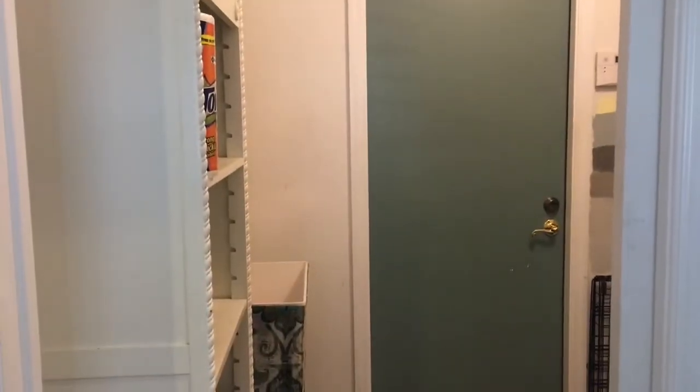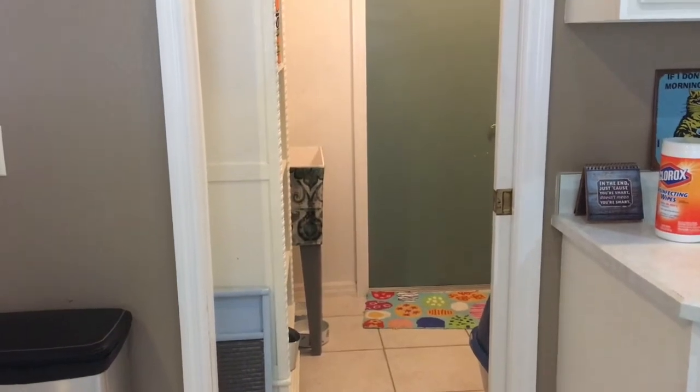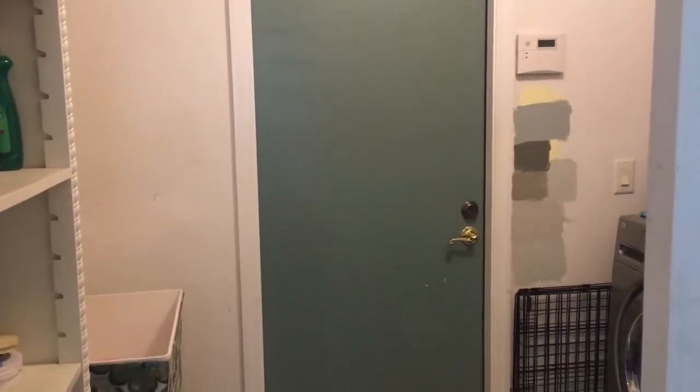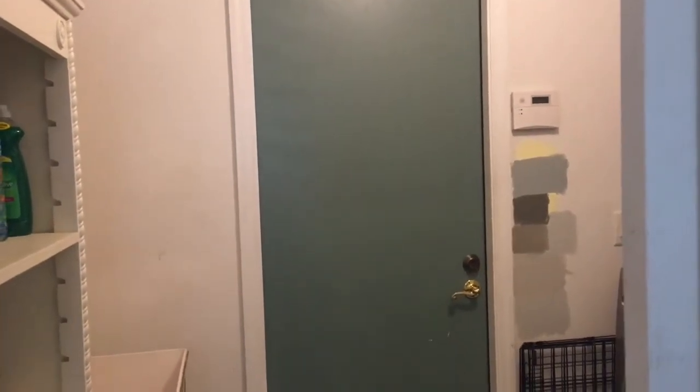I'm going to get behind the camera and show you how it looks now, and then I'll take you along in the process. Here's what it looks like — our laundry room comes off of our kitchen, and the door you're looking at straight ahead goes into our garage. About a week ago I painted it this color because I was trying to figure out what I was going to do in here.